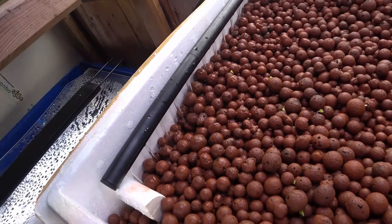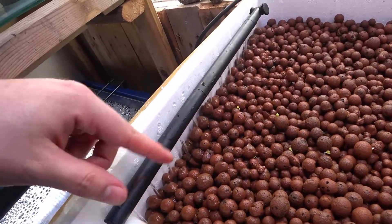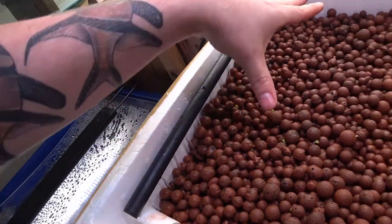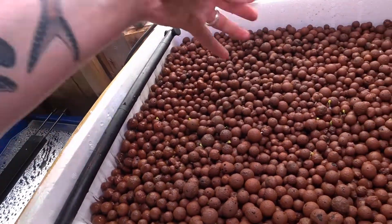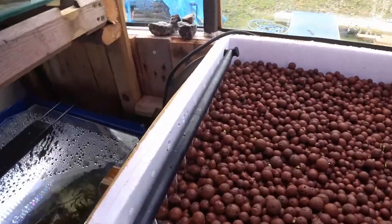Let's have a look at the actual setup now. In the last video I didn't have a spray bar — it was something I said I was going to add, and I have, and it's worked a lot better. The flow is now equally dispersed throughout the whole of the top tray rather than just coming out in one area and flowing straight down the hole.